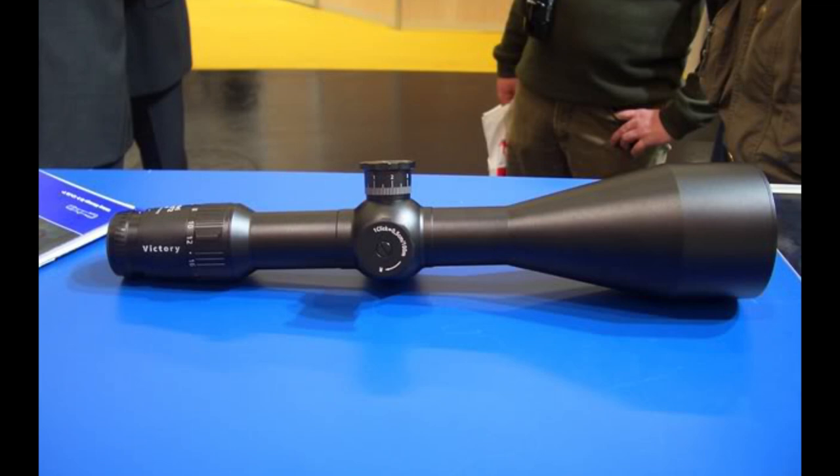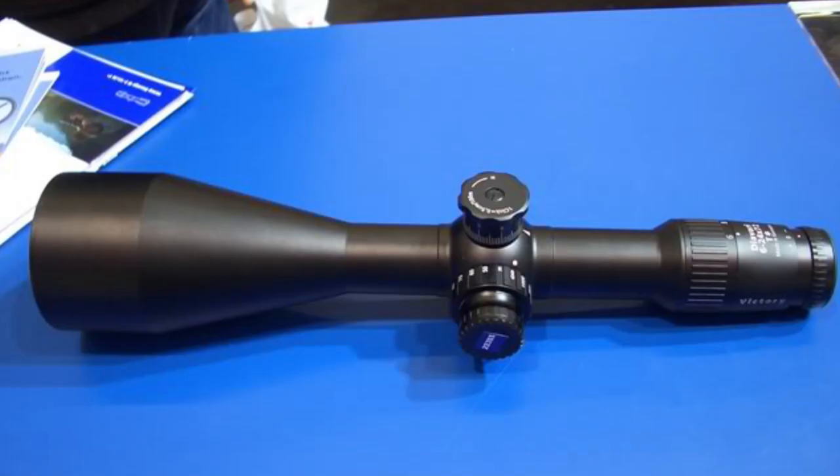Zeiss made a version of this scope back in the day, and they continued to make it for a few years even after Hensoldt was split off from Zeiss. It was also a 72mm version but had different turrets and a slightly different configuration. It had different lens coatings — they used something called Lotutec, which was Zeiss's sport optic or hunting-type lens coating. Compared to the Hensoldt, the Hensoldt is really just the militarized version.